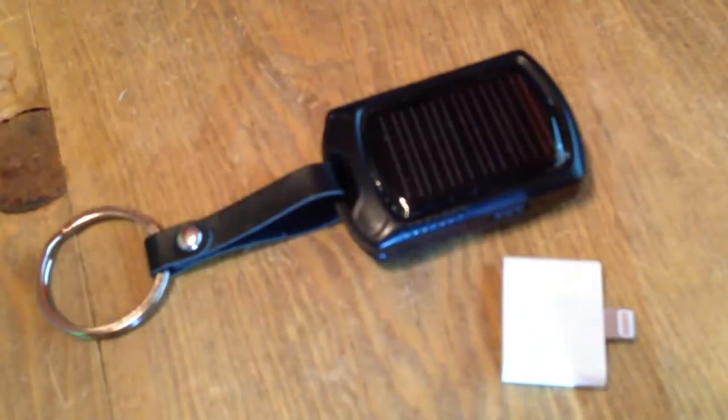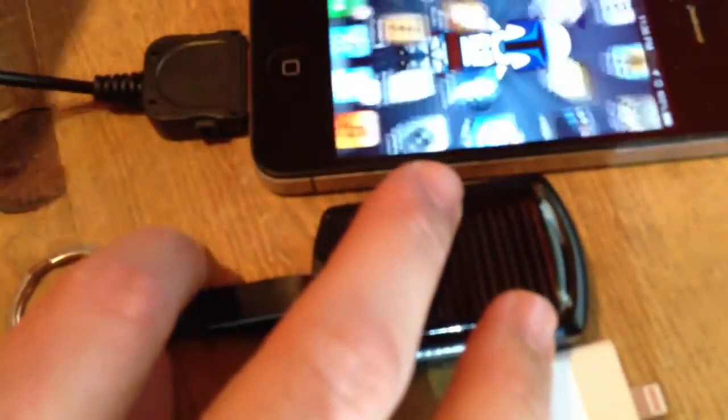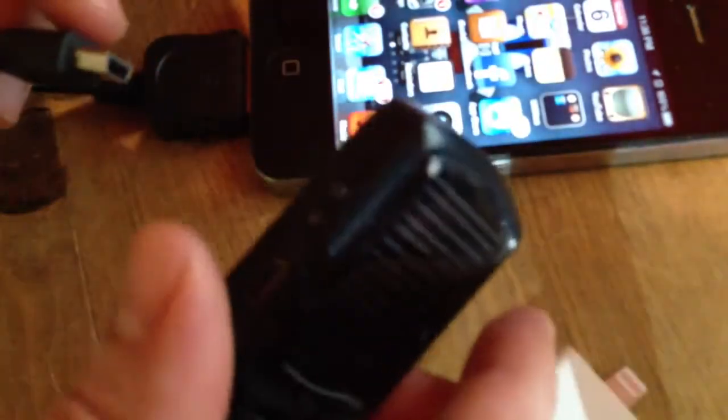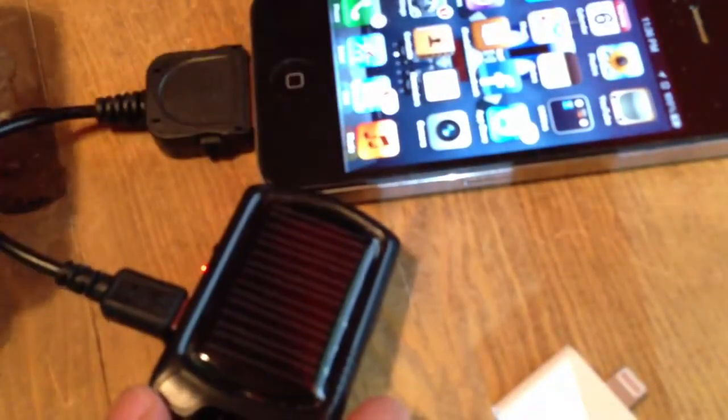I'm just going to point out that it will also work with the regular iPhone here, so let's plug that in — you simply just plug this little guy into the unit here and voila, it's charging. You see that red light come on.